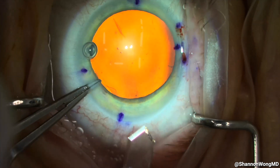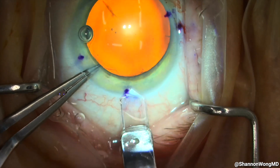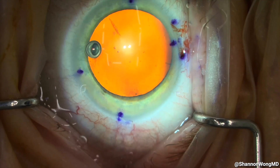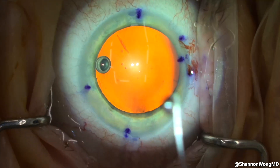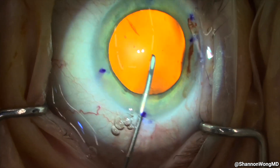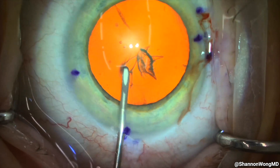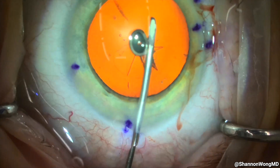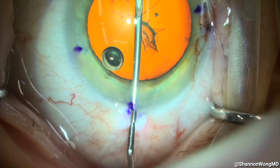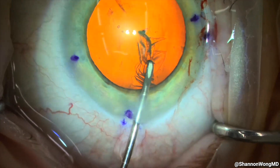Kelman-McPherson tying forceps are placed into the secondary incision to stabilize the eye and provide counter traction while our 2.8 millimeter diamond keratome is used to create our primary incision, parallel to the iris plane and two clock hours to the right of our secondary incision. Our 25-gauge cystitome attached to our OccuCote syringe is then placed into the anterior chamber and the capsulorhexis is started in the center of the anterior capsule. Once the anterior capsule is punctured, I pull the cystitome to the five o'clock position and create a small flap. Additional viscoelastic is infused to flatten the lens complex, and then a clockwise anterior capsular flap creates a 5.0 millimeter centered anterior capsulorhexis.